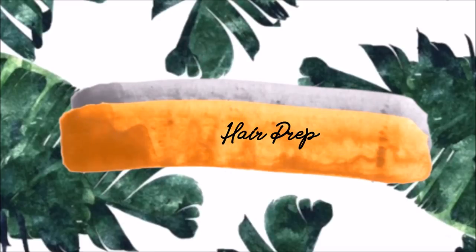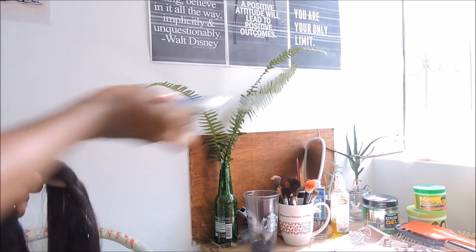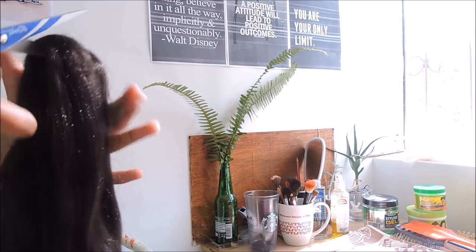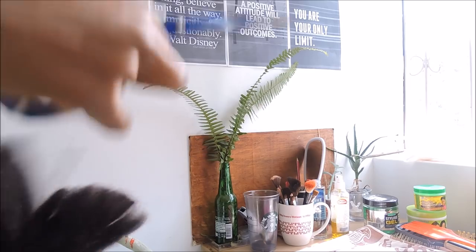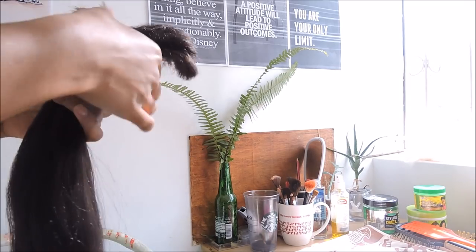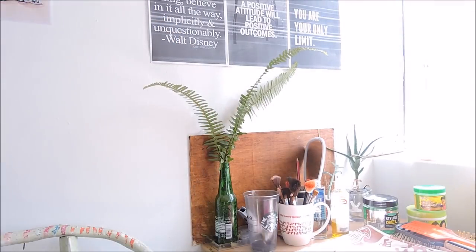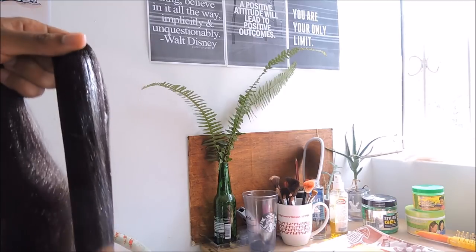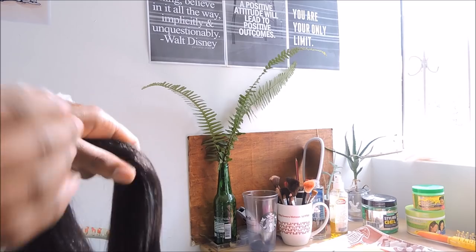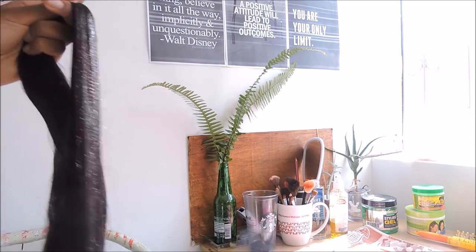Here we're going to prep our hair first. I'm going to cut it in half because it was really long and I didn't want super long braids — just medium length. Once you've cut it in half, you have to prep your hair. I got some petroleum jelly — you can use any petroleum jelly. I used one called Baby Care. It's just to get your hair really soft, shiny, and to get rid of all the kinks. Apply it generously on the braid hair you're going to use, then get your brush.